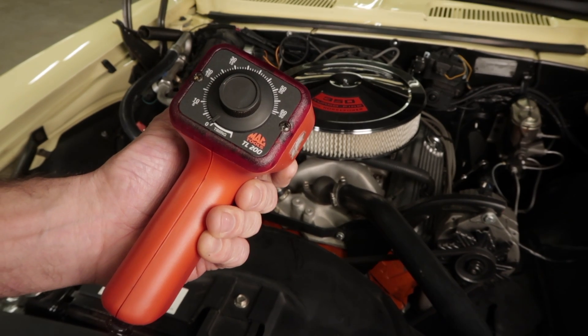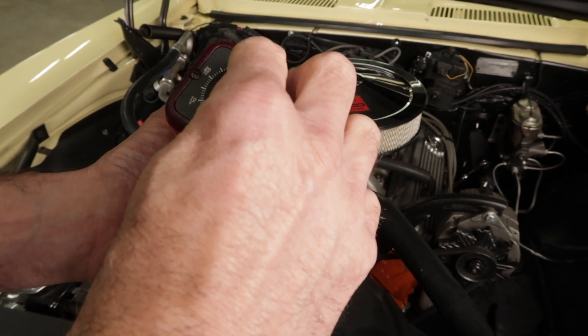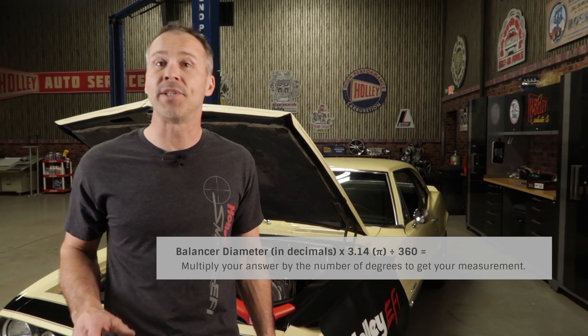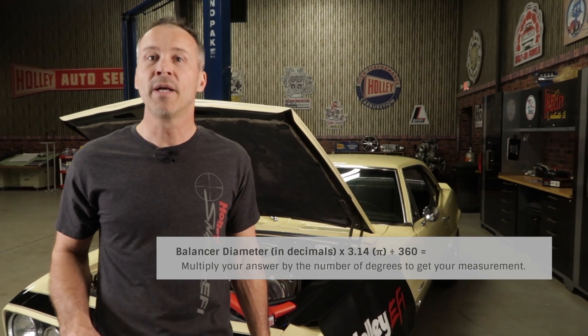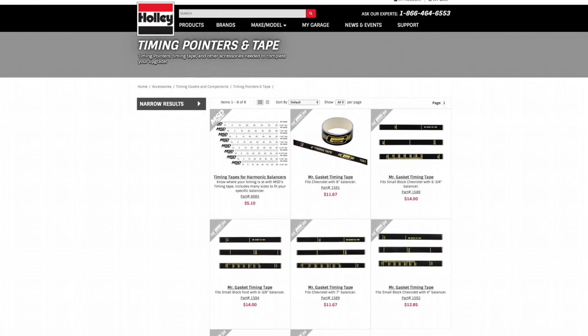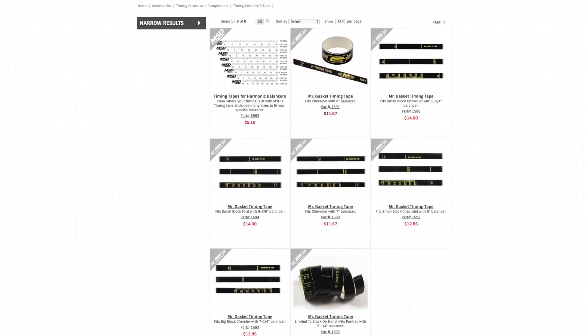Keep in mind that this style of timing light may not work with some aftermarket capacitive discharge ignition boxes. Another option if your balancer doesn't have a mark or has very limited marks is to use an equation to determine the distance from top dead center to place a new mark on your balancer. Or you can purchase and install timing tapes from MSD and Mr. Gasket.